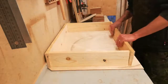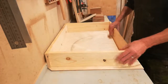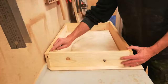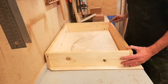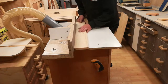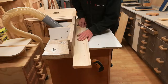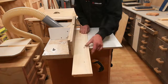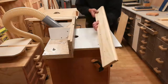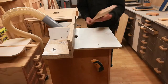Now I have something I can turn into a box. I just need to cut a shallow groove around the top. I've set up my router table to cut the groove — set it to cut 6 millimeters wide and 10 millimeters deep so that I have enough room for both the top panel and the mesh.